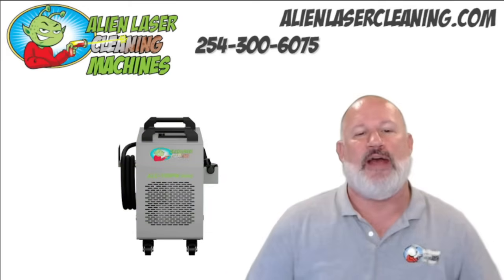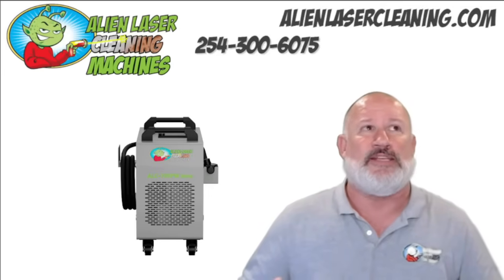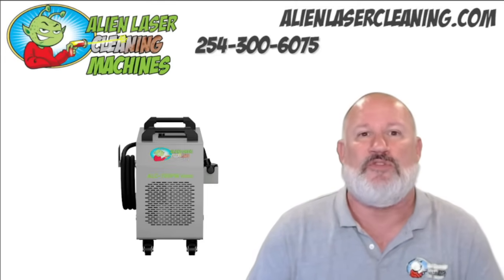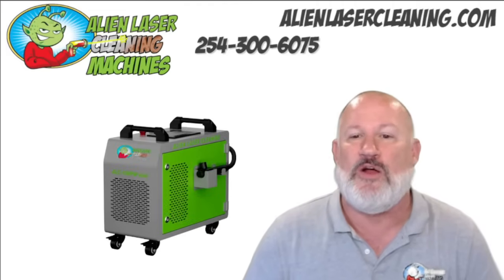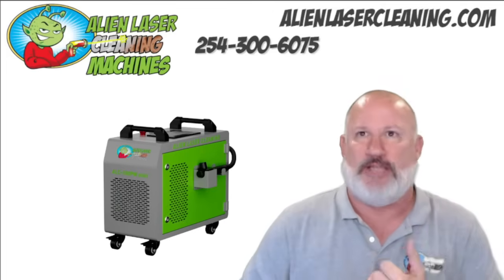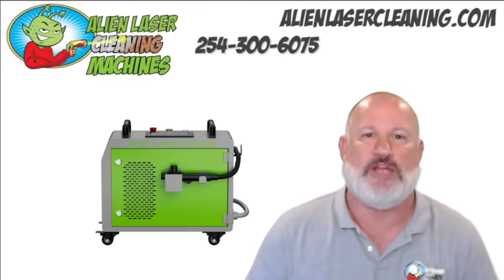Next up, this case shows our 100-watt pulse machine. We don't really sell a lot of these because it's kind of for the hobbyist — it's a very light machine and can't do a lot of work fast. If you have a bunch of projects, this is probably not the machine for you because it's really slow. It can clean rust, do paint removal, stain removal, tile, corrosion, and graffiti, but it's just going to take longer.